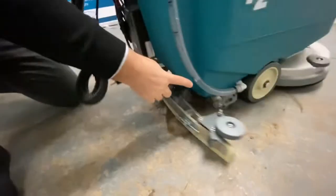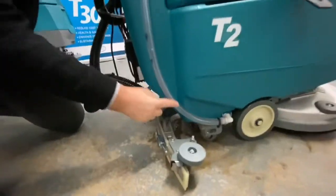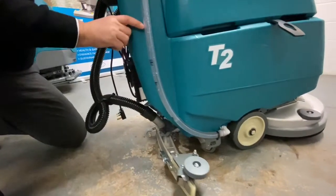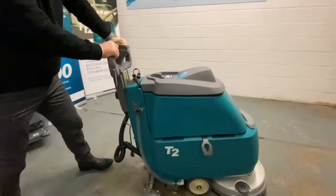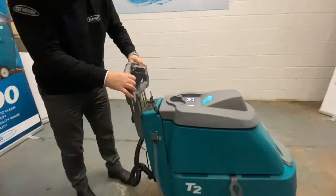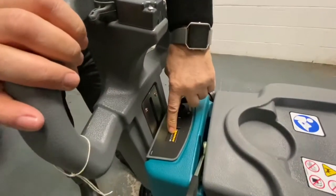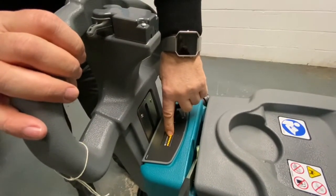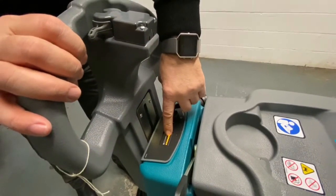Also on the vacuum machine, we've got a clear view pipe for your solution tank. It lets you see how much water is actually in the tank when you're using the machine. On the top half of the machine, we've got a key switch with your battery discharge indicator. When these lights start to drop off and it gets down to the second last or the last light, then it's ready to be put on charge.